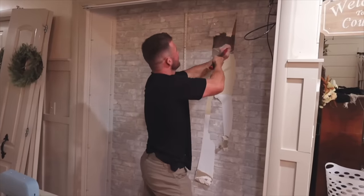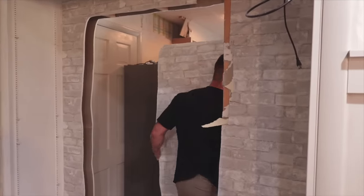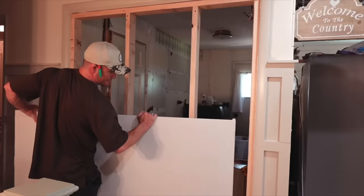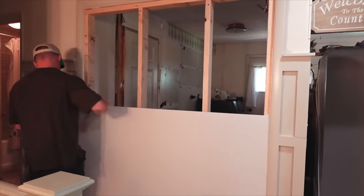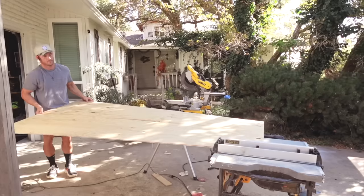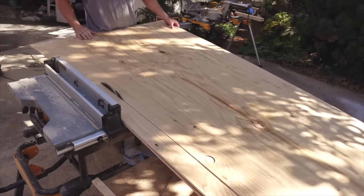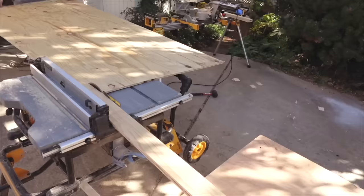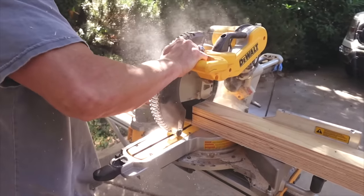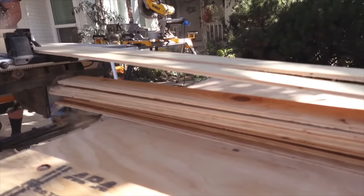Thomas reframed the new wall, covered it in sheetrock, and then we covered it with shiplap. We have a few videos on our channel about how he does our shiplap — basically he gets 4x8 sheets of plywood and rips them down into four-inch strips. We have different variations; sometimes they're four inches, sometimes eight inches. This is the same technique he used for our ceilings, and we've been loving the look of running them vertical.